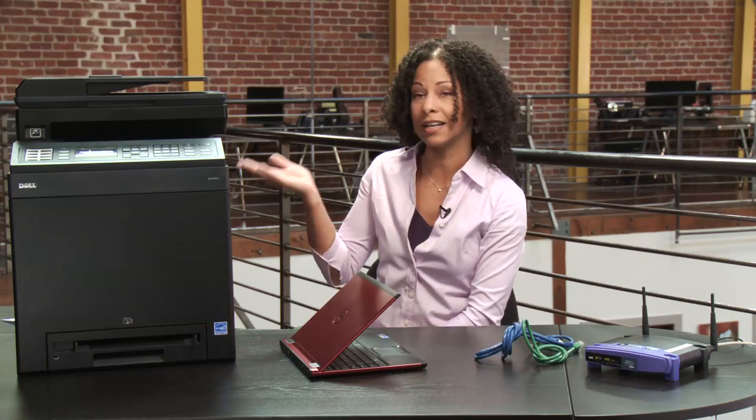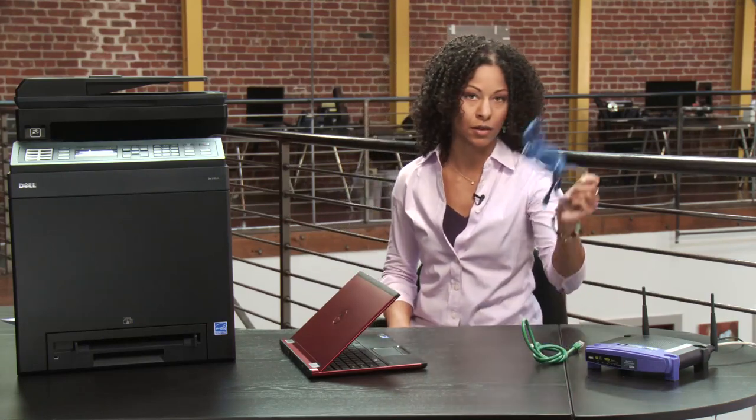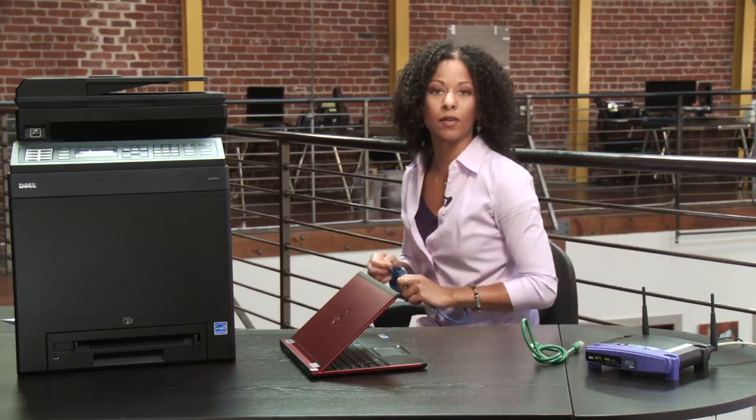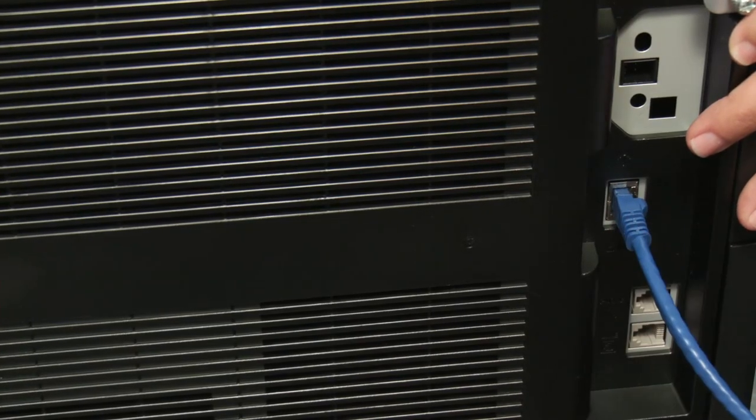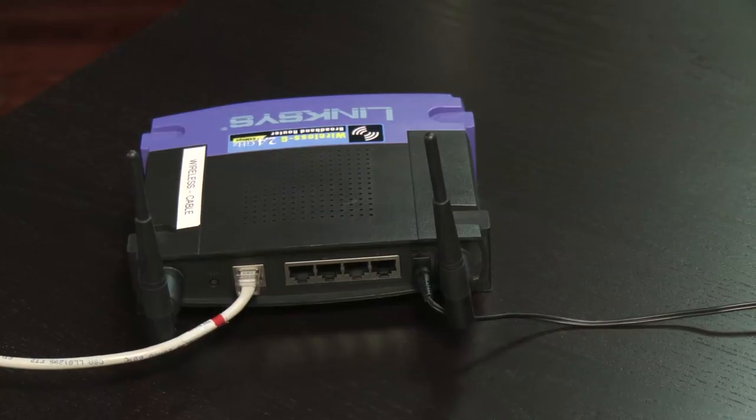The next thing we're going to do is go ahead and connect the printer to the network. We're going to use one of the ethernet cables — I'm going to use the blue one. I'm going around to the back of the printer and plugging that in. Then on the back of your networking device or switch, you go ahead and plug this into one of the data ports.